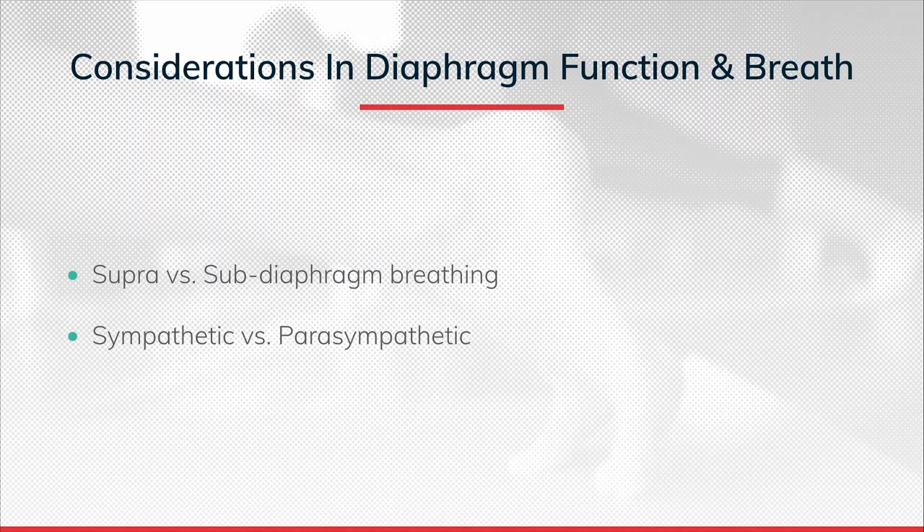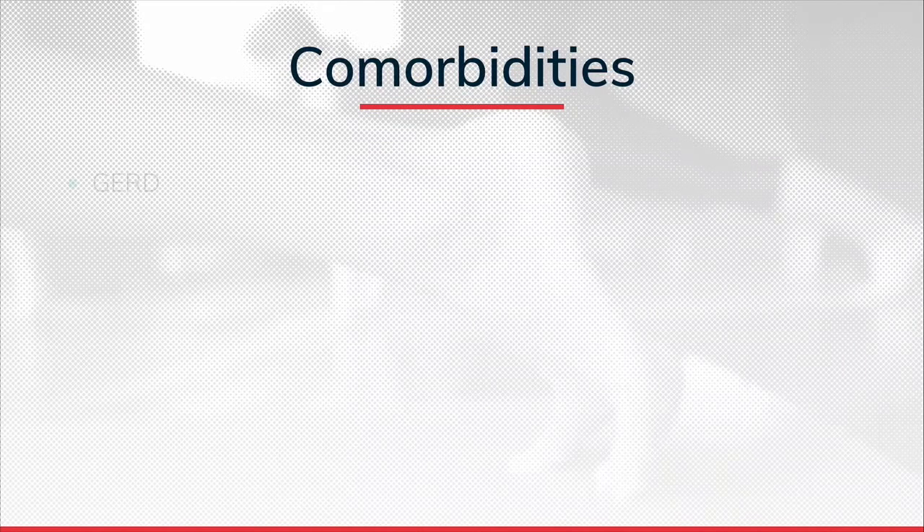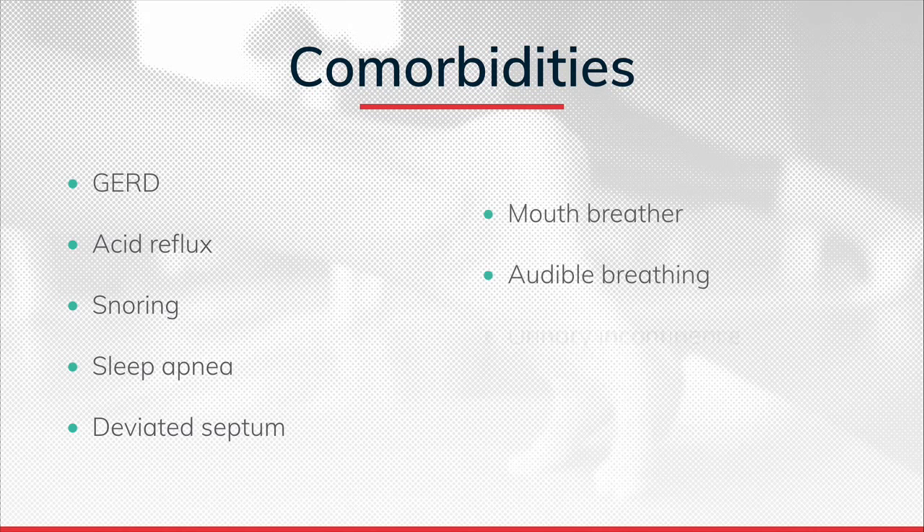Teaching a new mom diaphragmatic breathing is very powerful. Other comorbidities that point toward diaphragmatic breathing: acid reflux since pregnancy, breathing through the mouth (we should breathe through the nose for optimal diaphragmatic breathing), or snoring at night. These all indicate a need to incorporate diaphragmatic breathing. We're focusing on the postnatal client because of the shifts that happen during the third trimester.